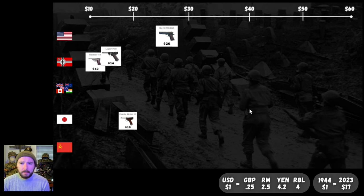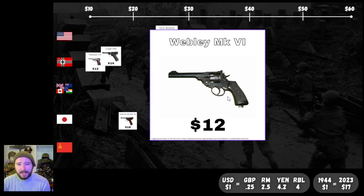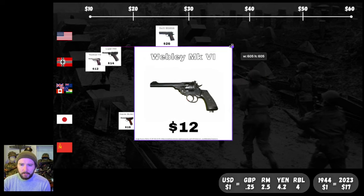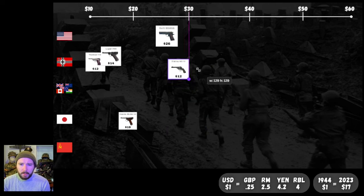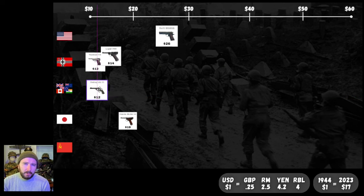We've got one more pistol today: the Webley Mark VI, a lovely service revolver for the Commonwealth troops at $12 — same as the Walther P38. Another cheap option; probably saved some cash because it was a revolver rather than a semi-automatic weapon. So right now the American sidearm leads the pack at $26, followed by the Nambu at $19, the Luger at $14, and the Walther P38 and Webley at $12.